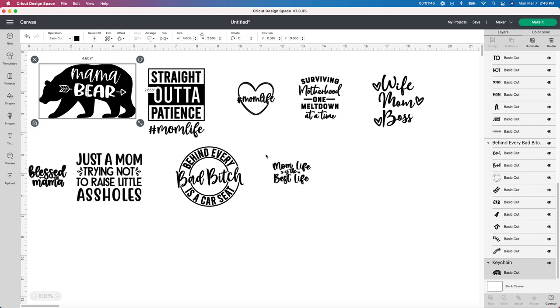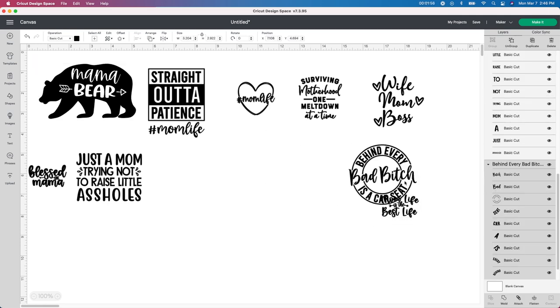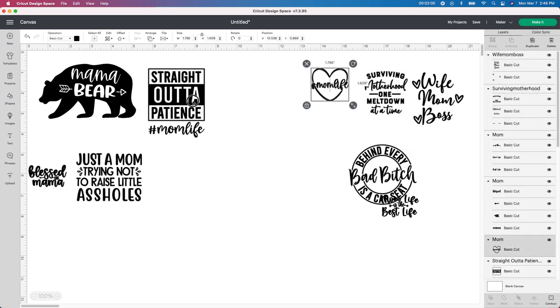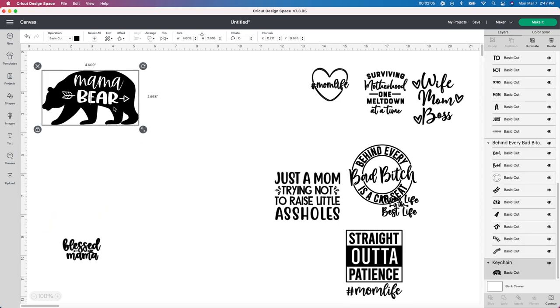There was a lot more files than this, but these are the ones I wanted to work with. So like I said, this is how they come — they're not resized, they're not really attached, you have to work with them. So I'm going to just move some of these over and start with the first one. Most of my files that I make for car decals are around five by five. So I'm going to start with this first one — mama bear. I love it.